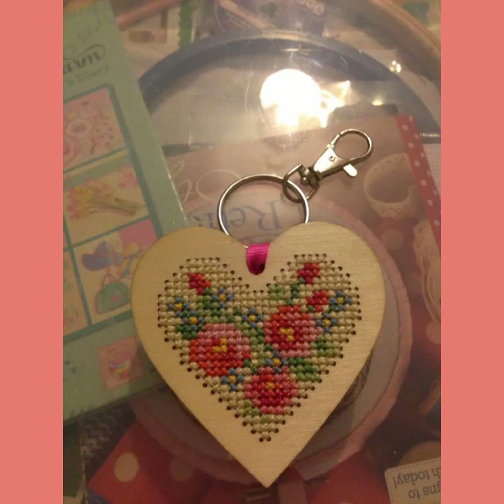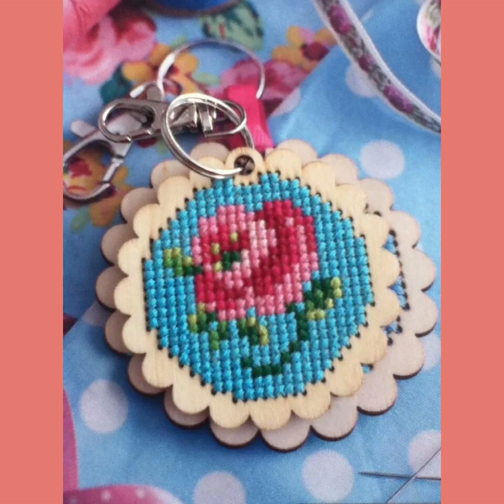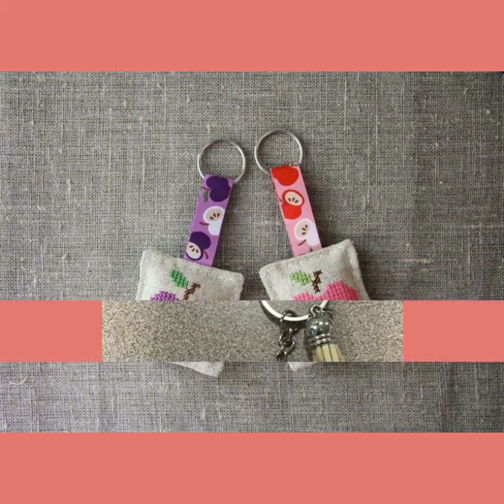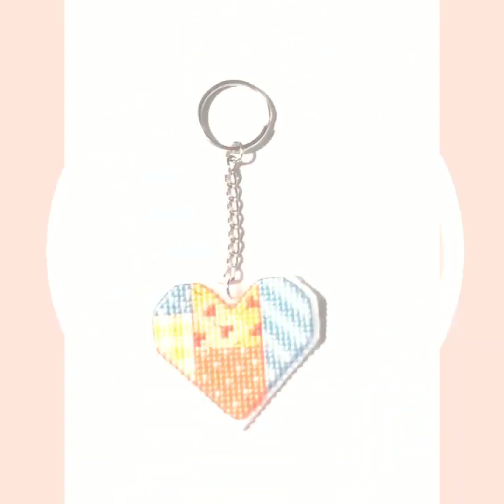Hello everyone, Assalamu Alaykum, welcome back to my YouTube channel Mine Fashion Studio. Dear friends and subscribers, how are you? I hope you are fine and well. Today I have many prayers for you — may Allah give you happiness and success. Today I will talk about the most delightful and most demanding women's collection: cross stitch embroidery.